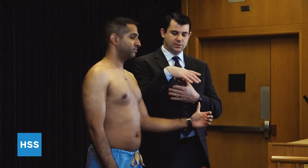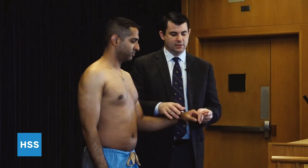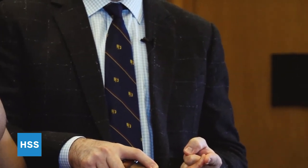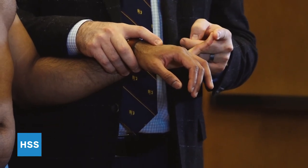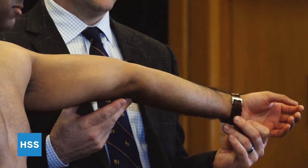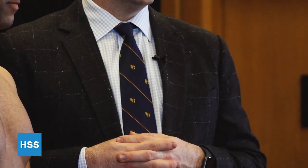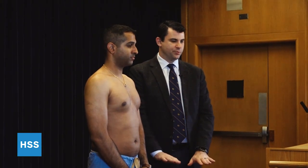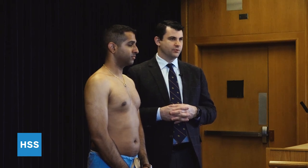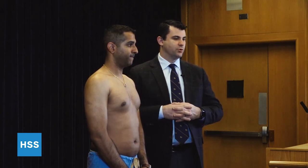We use the Beighton score to assess generalized ligamentous laxity. There are a series of tests: first, we ask the patient to pull their thumb to the forearm — a positive test is the ability to touch the thumb to the forearm. Next, we look at the fifth digit and extend it — a positive sign would be greater than 90 degrees of extension. Third is an assessment of the elbows for hyperextension, where greater than 10 degrees would be considered positive. The same is true for knee extension, greater than 10 degrees of recurvatum, and the ability to place both palms on the floor without bending the knees. The overall score is out of nine, getting one point for each side and one point for the ability to bend forward and touch the ground. The higher the score, the greater the degree of generalized ligamentous laxity.